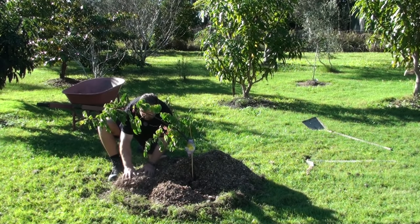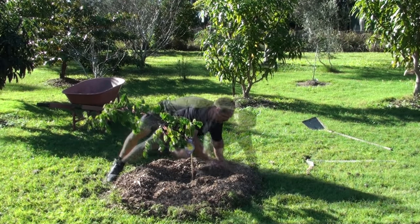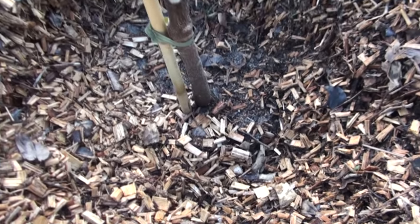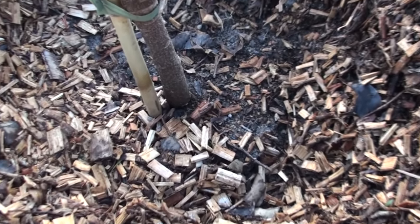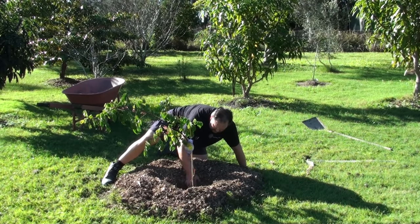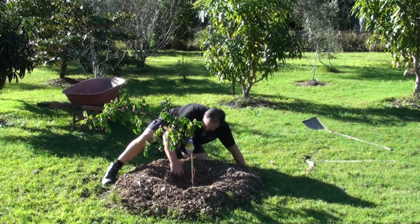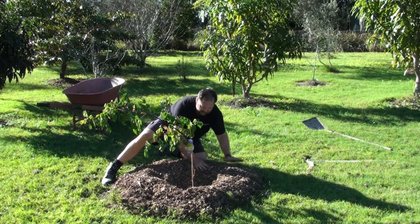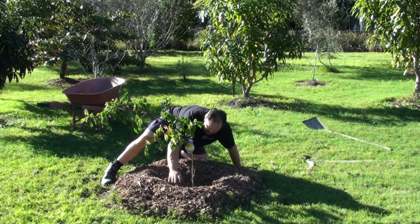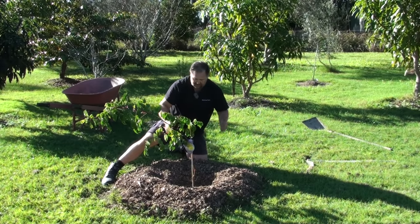I've got the mulch and now I pour it on, cover the outer border where I put that grass, and spread it all out. I make sure that around the base of the tree I leave about six inches free, so that the wood chip or mulch isn't right around the stem of the plant — otherwise that can cause rot. That'll scar up the tree and you won't get as many nutrients to those young branches. You want this tree to get a really good start.